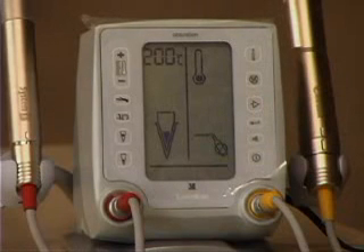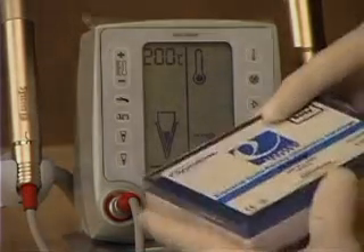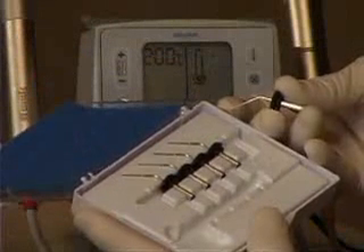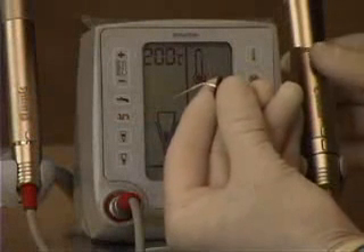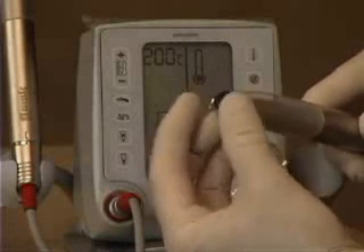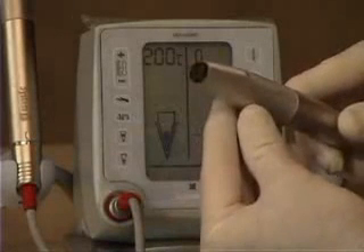This calibrates the handpiece and does not need to be done after the initial time. This icon shows the cartridge is empty or missing. We open the cartridge case and remove one of the cartridges — it has the needle, the gutta percha, and the attachment nut. The needle is already pre-bent, which is very convenient. It's placed in the end of the extruder and simply rotated to lock it in place.